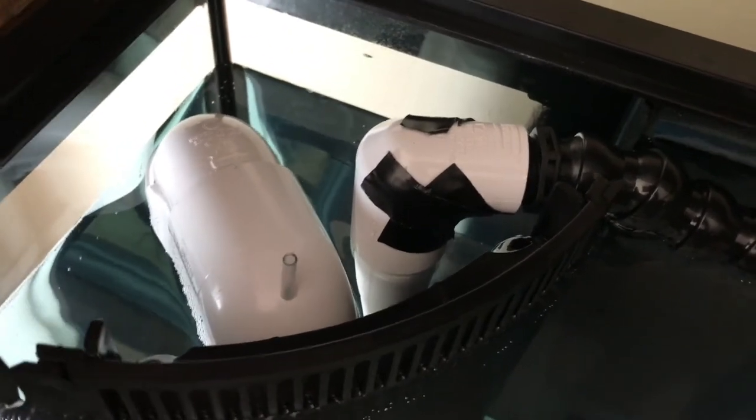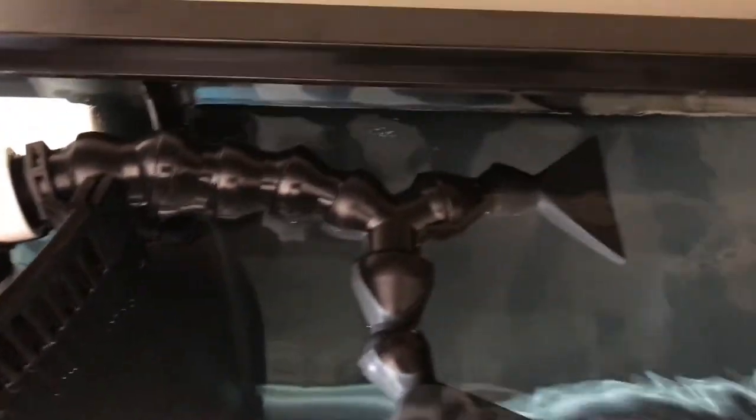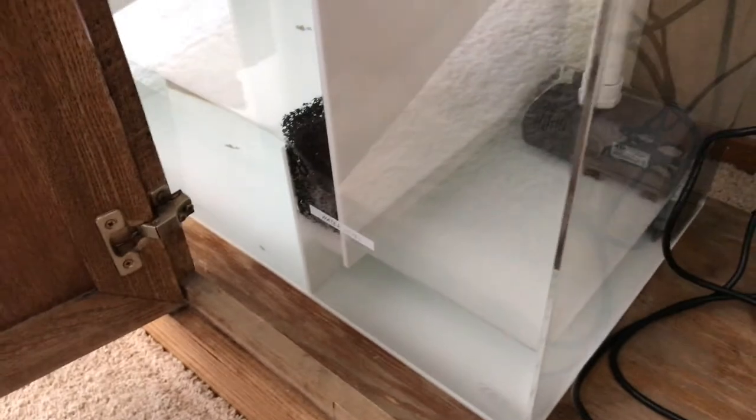Those holes are there to cut off the siphon or something like that — it's not needed, but it was super loud because water was coming out of the hole. You can see my return nozzles, same on both sides. Just a quick sneak peek at the lights, which will be a separate episode. I don't have any media in the sump yet and don't have the skimmer in either, so those will be things added at a later date.